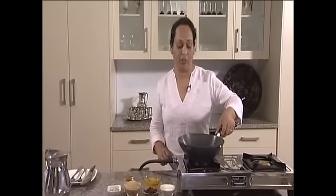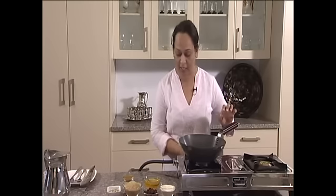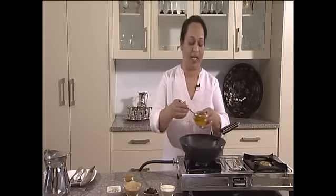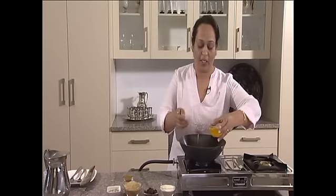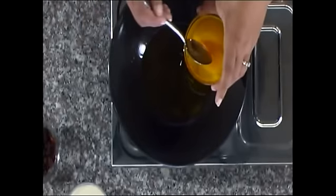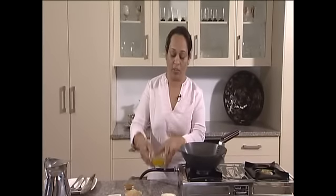You take a pan, put it on medium high heat. Here I'm taking some ghee — just about three to four tablespoons of ghee in the pan. Ghee is very much recommended in Ayurveda to use for your cooking, and we practically use it in almost all cooking recipes.